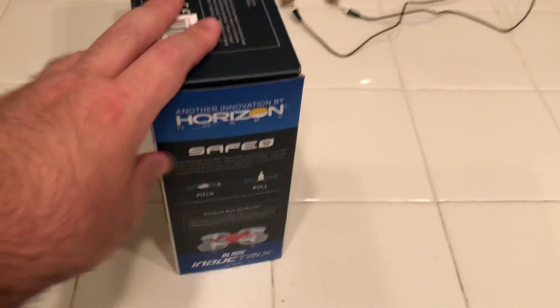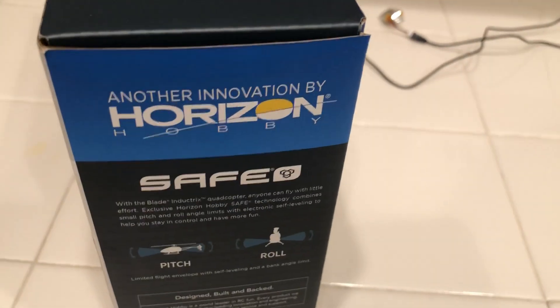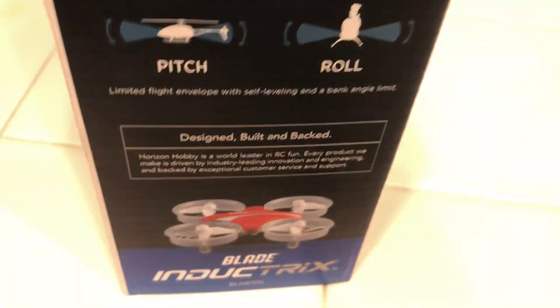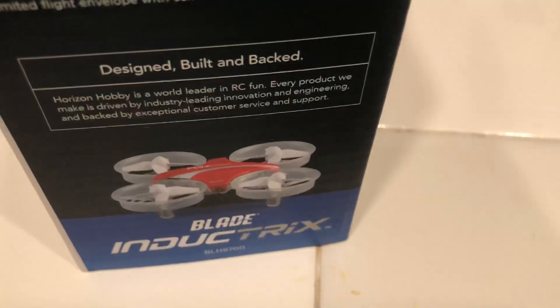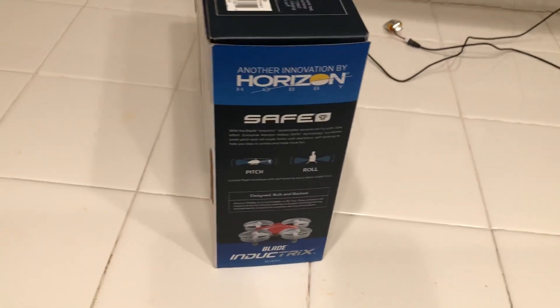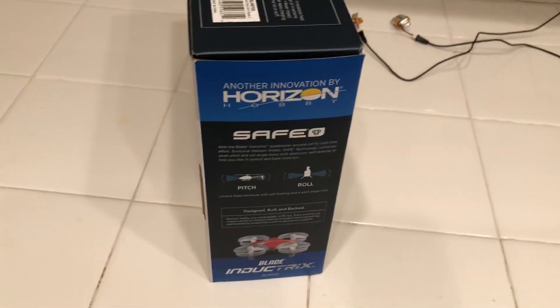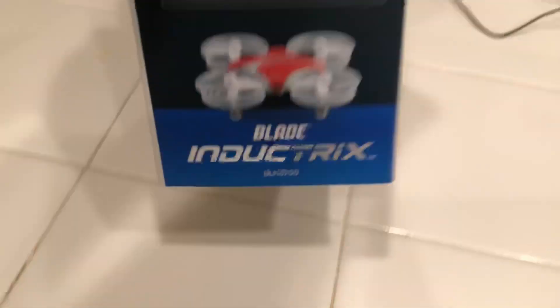This one comes with a different connector — something like a JST, I'll show it to you. On the left side of the box there's another Horizon Hobby SAFE feature description. You get your pitch, roll, altitude, and directional controls. You also have to bind the remote to the drone — you flick the left stick up then down. My Fury BH108 auto-binds when you connect the battery first and then turn on the remote, but this one you do have to bind manually before takeoff.